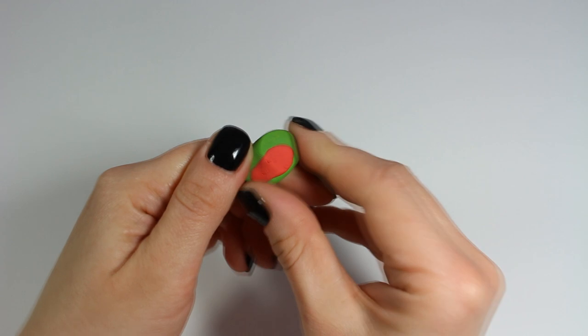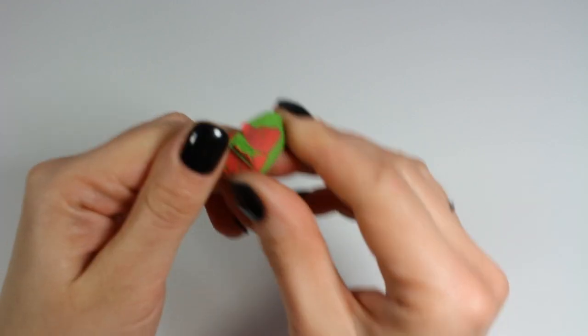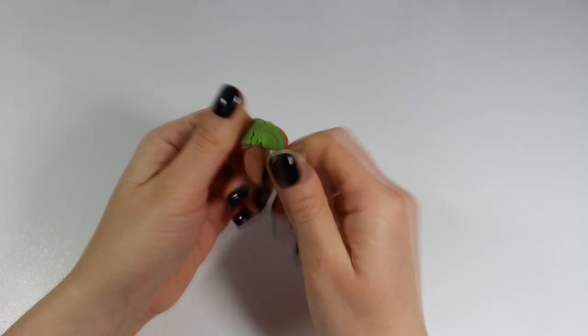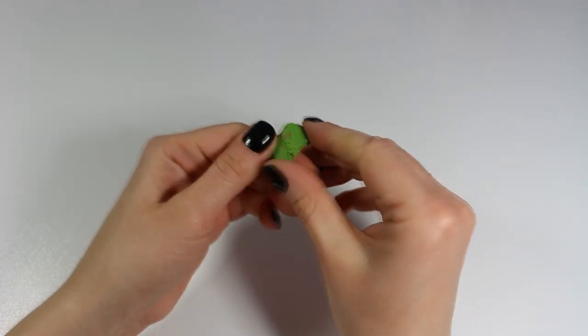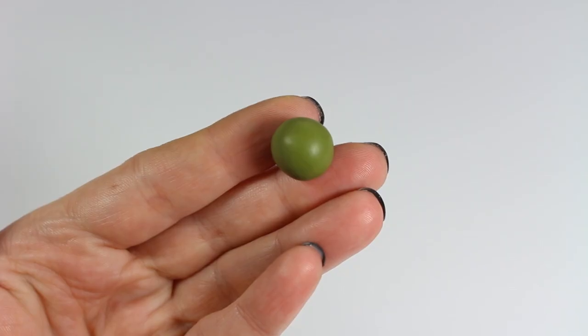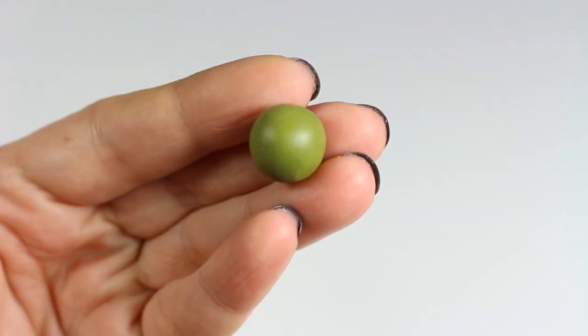Of course you can buy ready-made olive polymer clay from various clay brands, but I strongly encourage you to experiment with mixing primary colors. That way you can get your own unique shades and you don't have to spend a lot of money on a wide range of clay colors that brands offer nowadays. You can just stick to the primary, basic ones.